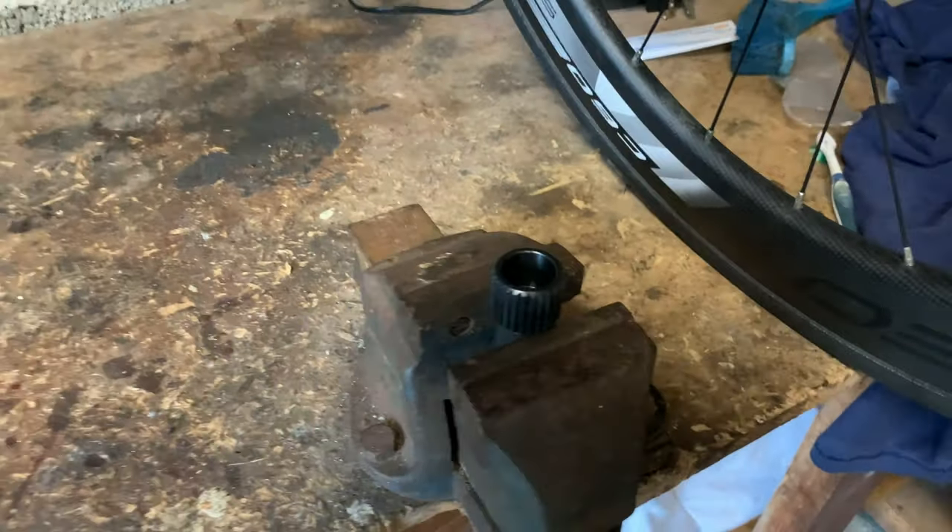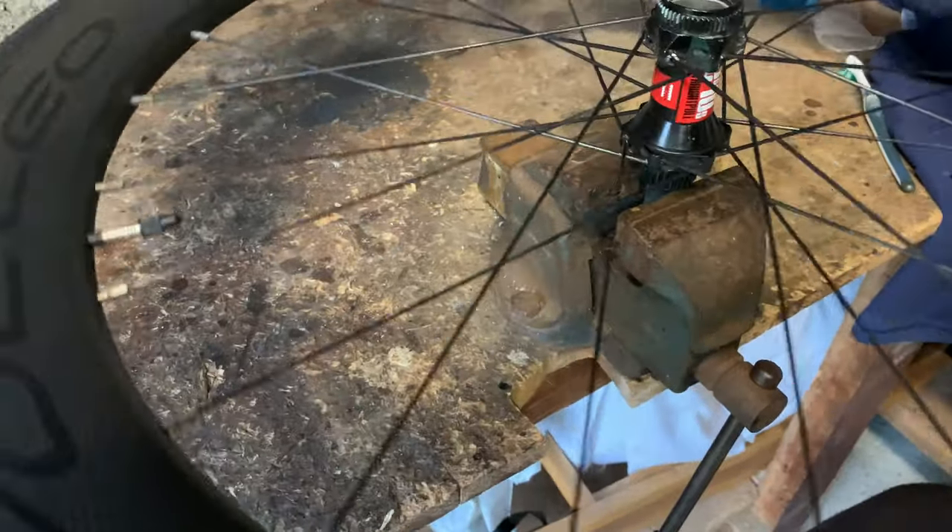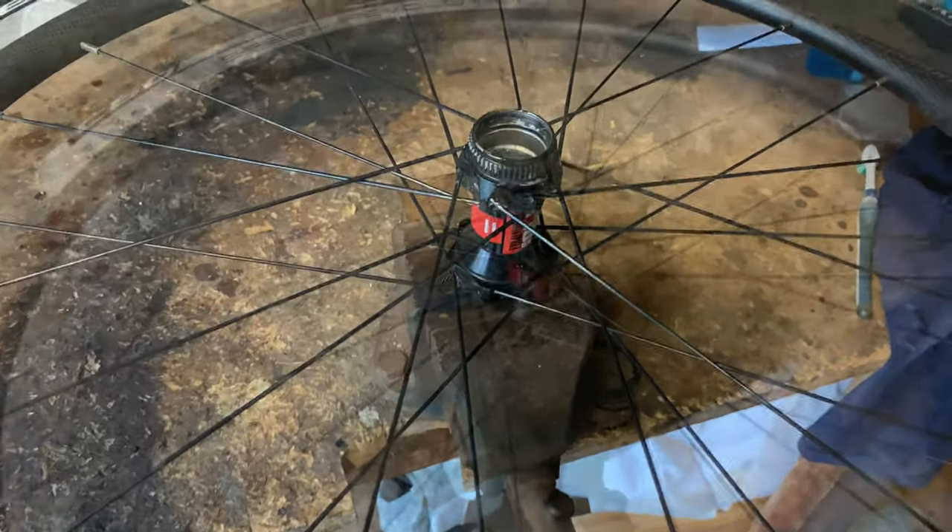Okay, we've got the removal tool in the vise. Now we're just going to lay the wheel over, spin it around until it drops in. There it is, it's in.